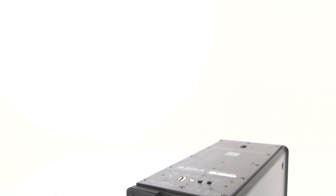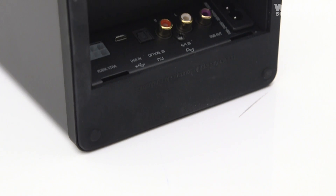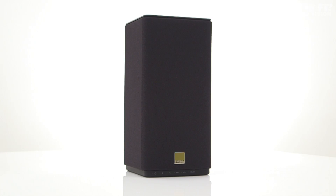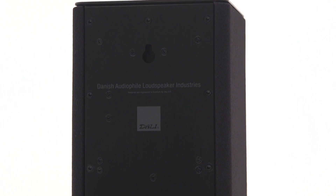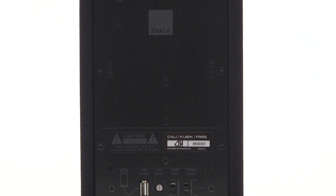There are wired connections for those who need them too, all hidden neatly under a clip-in panel on the base. These include an optical digital input for using the speaker with a TV and a micro USB socket for connecting to a computer. Both of these digital inputs support up to 24-bit, 96kHz sampling rates. You'll also find a pair of analog inputs for hooking up CD players and the like, plus a subwoofer out for adding some extra kick to the low end.